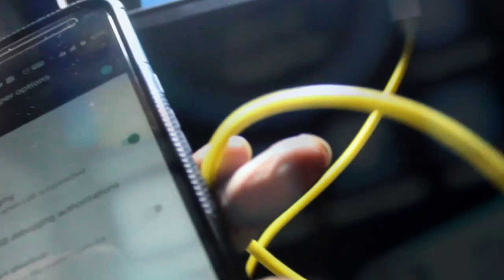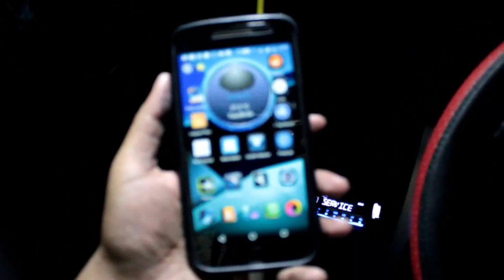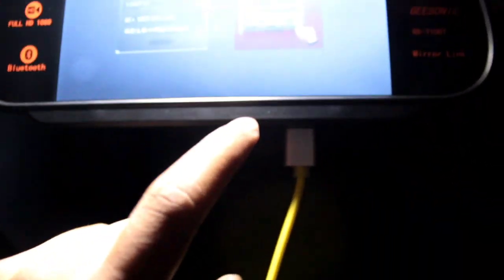Just connect your USB micro USB cable to your mobile phone and it will automatically mirror link and it shows a message like this. You can see an 'Allow USB Debugging' button — select OK on this phone.